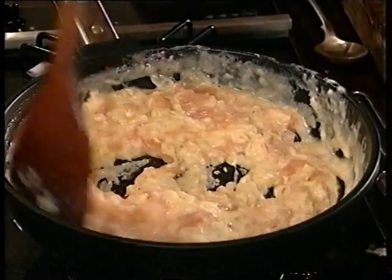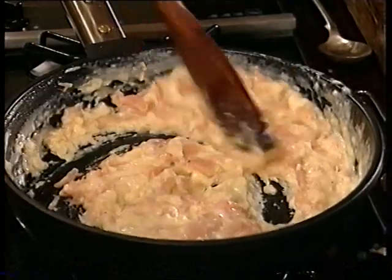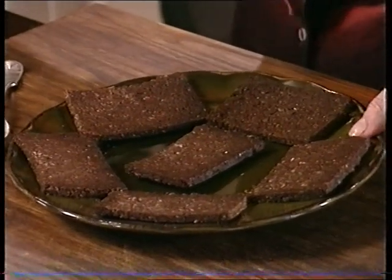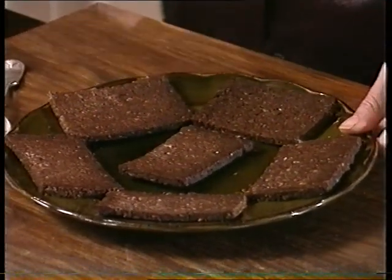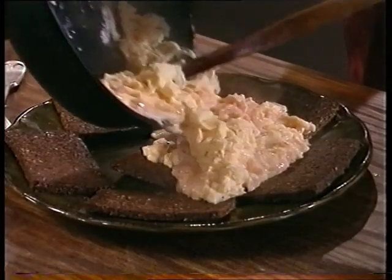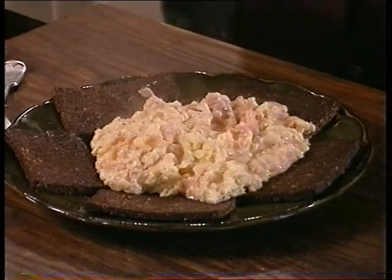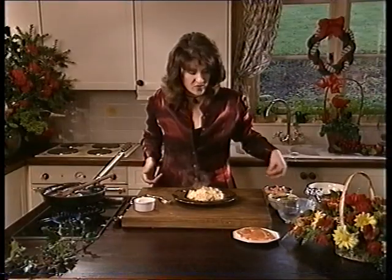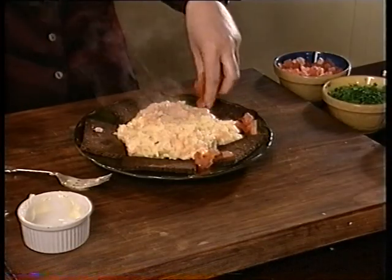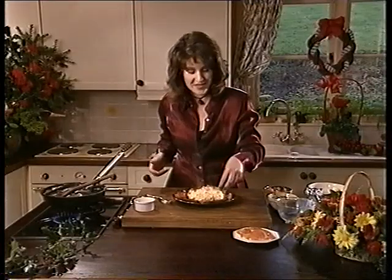Starting to firm up — never let your eggs overcook. That is almost ready. What I'm going to do now is take a lovely plate of pumpernickel, which is that dark German bread. My mother's German so she fed me this when I was a little girl — it's lovely stuff. Take the egg and the salmon and put it all over the pumpernickel, then finish off with a little bit of decoration — a bit of tomato all the way around the edge. The colours are lovely in contrast, and a little bit of parsley.